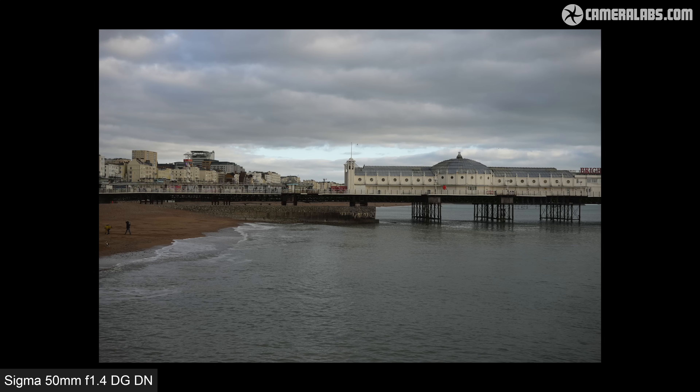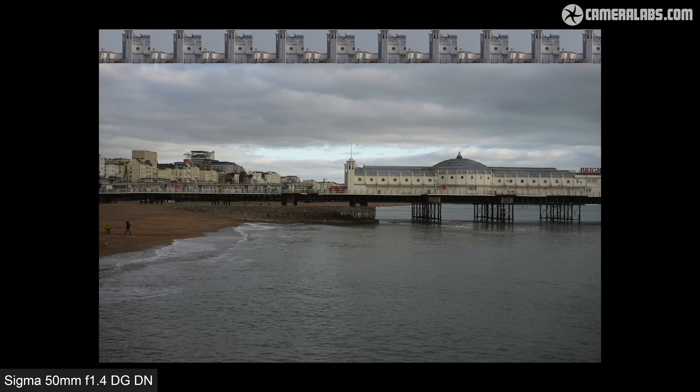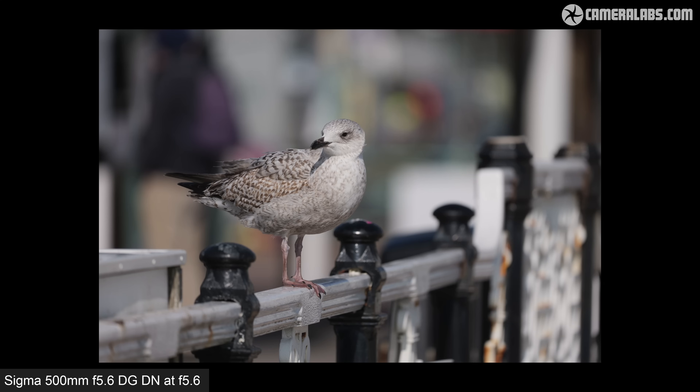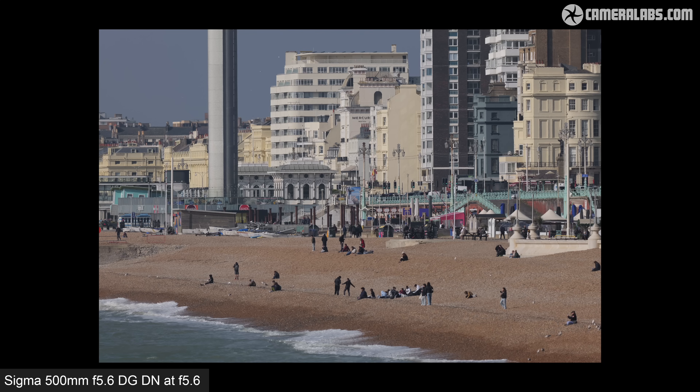For coverage and comparison, I'll start with a view of Brighton Pier from my earlier review of the Sigma 50mm 1.4 DG DN lens, representing standard coverage — and here's what you get from the 500mm f5.6 from the same position. Pretty tight! I scaled this image down to match the details on the 50mm version and found I could fit just under 10 of them across the frame, confirming the magnification difference. Most obviously, 500mm is an ideal length for bird photography and distance sports, but I also enjoy the unique perspective super telephotos can deliver on urban views — the compression can be quite dramatic.